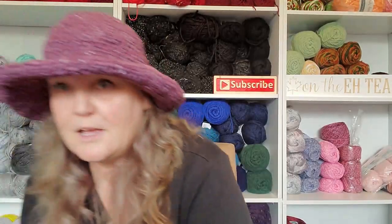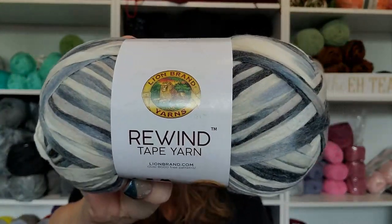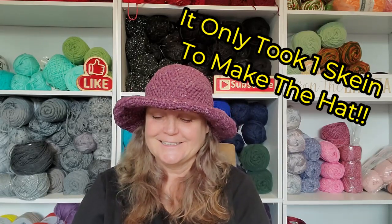So what I used was the Lion Brand Rewind Tape Yarn. It's a bit dark in here. There are 242 yards, 221 meters in a skein, it's a five weight, and this color is called Current Situation — that's hilarious.